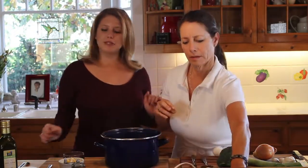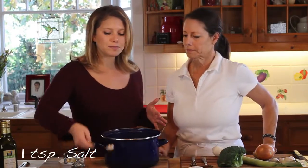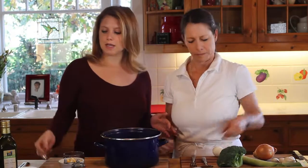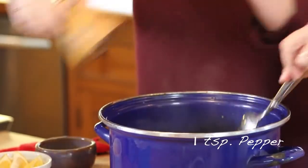So now we're going to put some salt in there and taste it. Roughly a teaspoon of salt and in it goes. I'm going to put some pepper and stir this up.